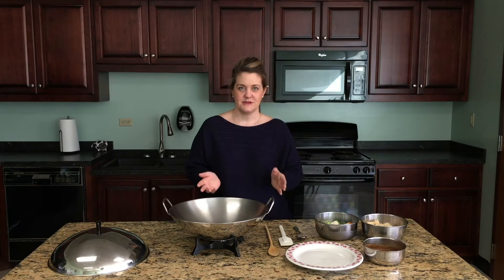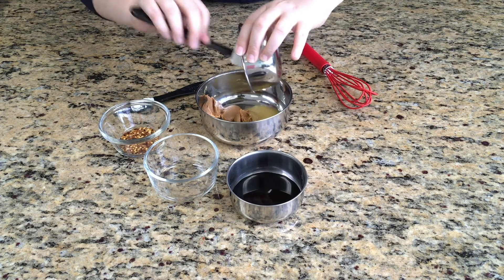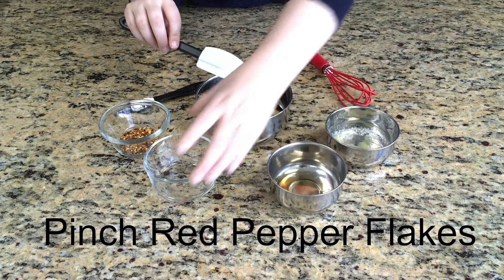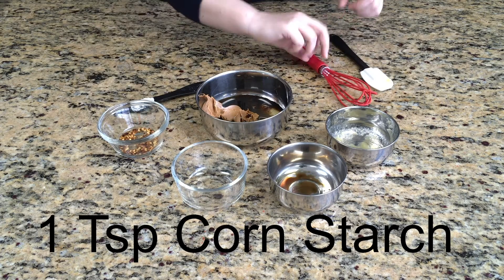While your brown rice is cooking, this is the perfect opportunity to prepare your peanut sauce. The base of this sauce is peanut butter, and to that we will add applesauce, low sodium soy sauce, water, and a pinch of red pepper flakes. Go ahead and incorporate those ingredients, and once mixed, add in your cornstarch, which will help thicken the peanut sauce.